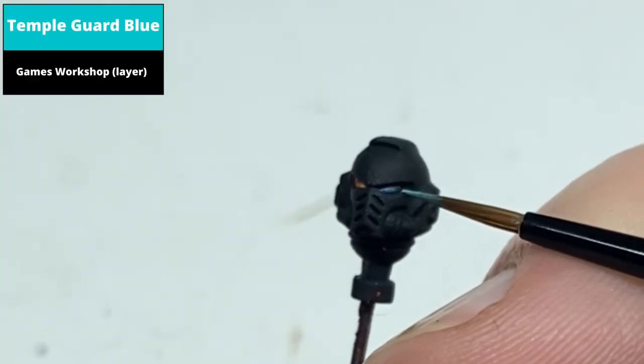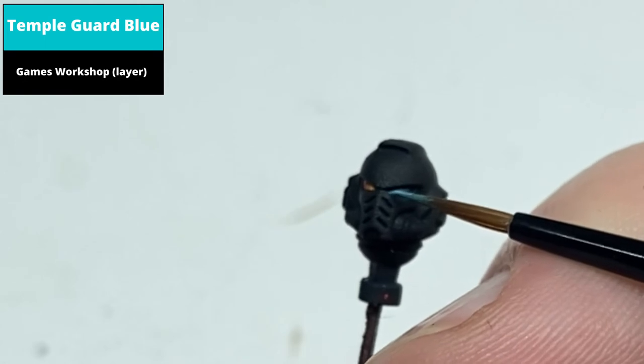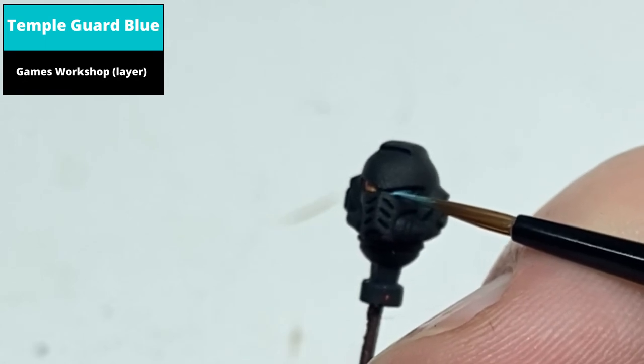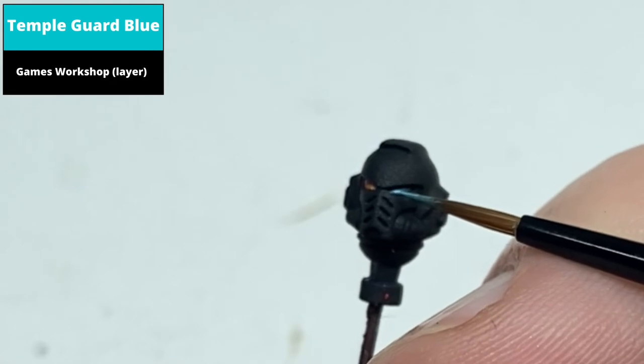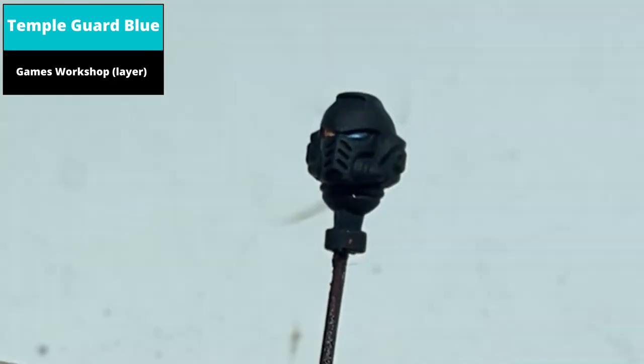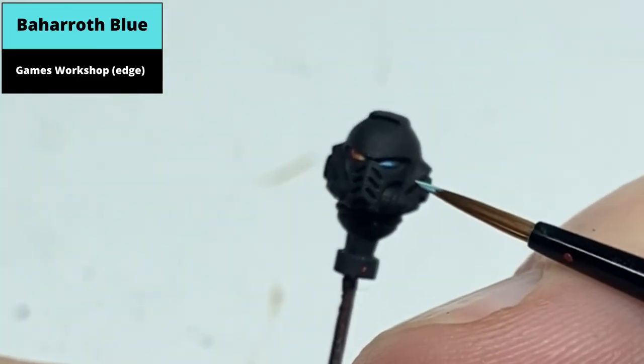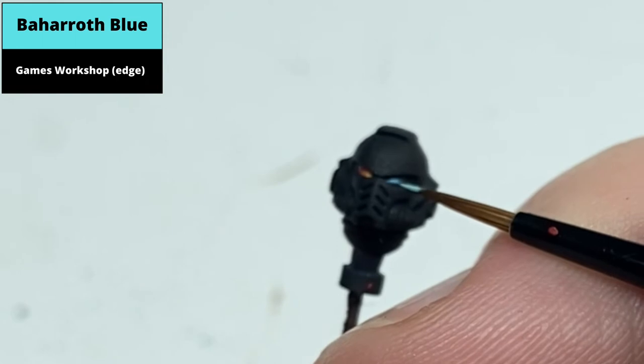Now in a smaller area, paint out the first one third of the lens with Templegard Blue. Paint a small area right at the front of the lens with a small dot of Baharoth Blue.